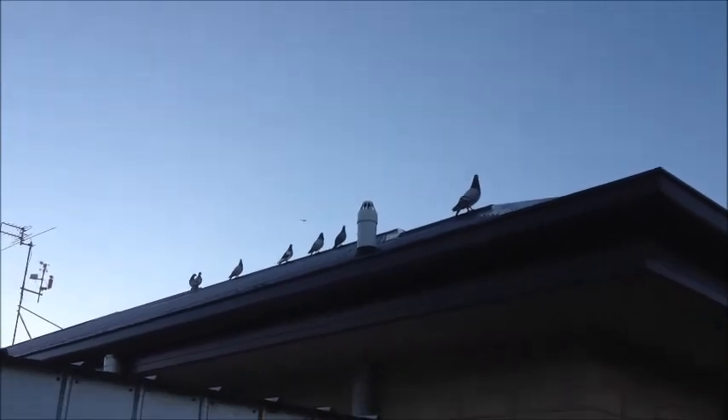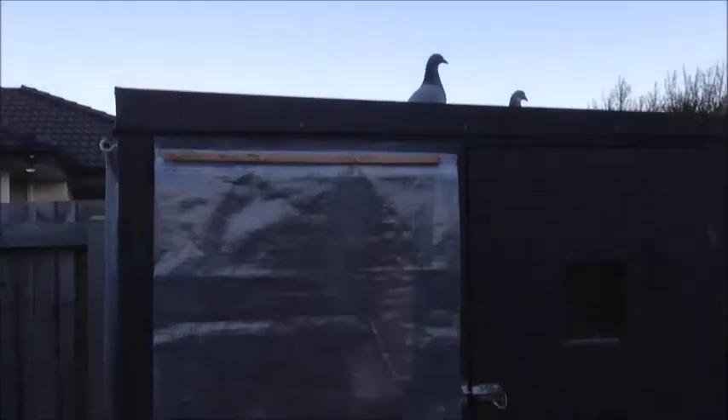Hi guys, this is Josh and today we're going to take a look at some new eggs that I've got. I've also got a few squabs.